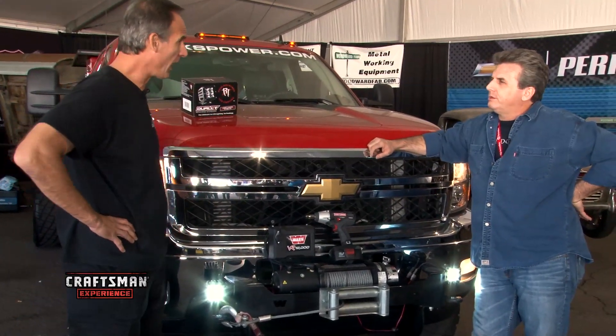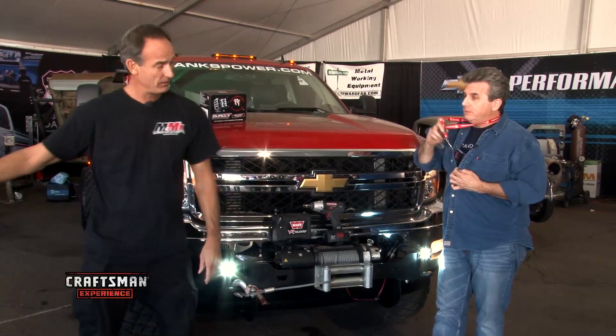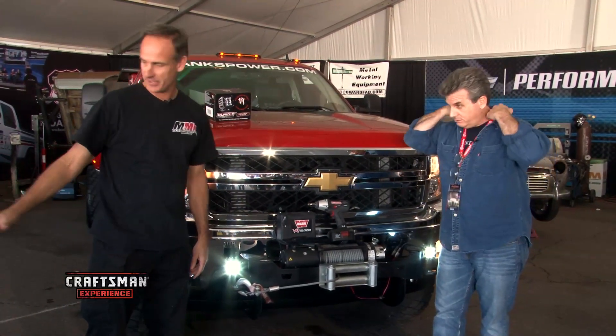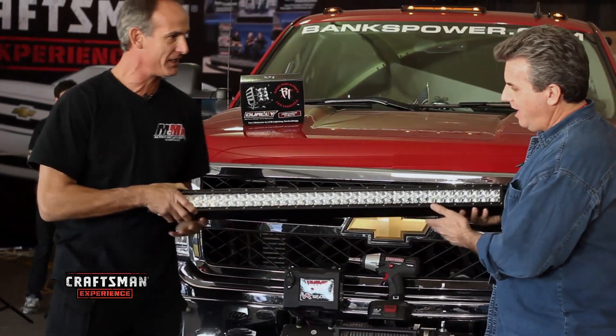Now we're gonna go do some work lights for you in the back. We're not gonna stop there — we've got the big daddy for you. Same one we've got on the race car here. This is a 30-incher. How many lumens? 15,800.